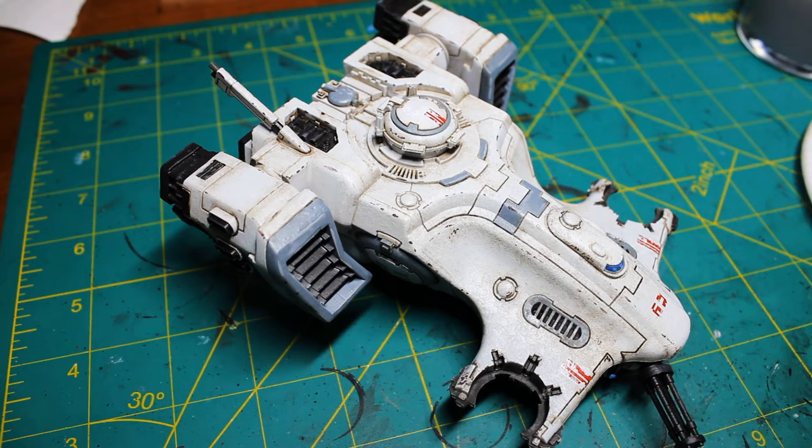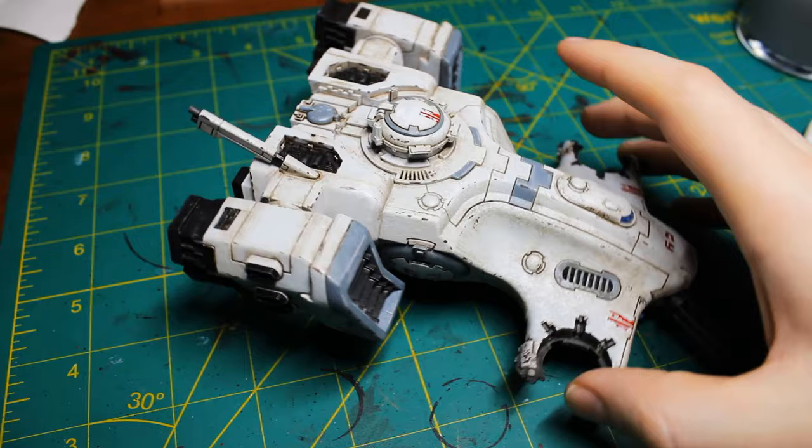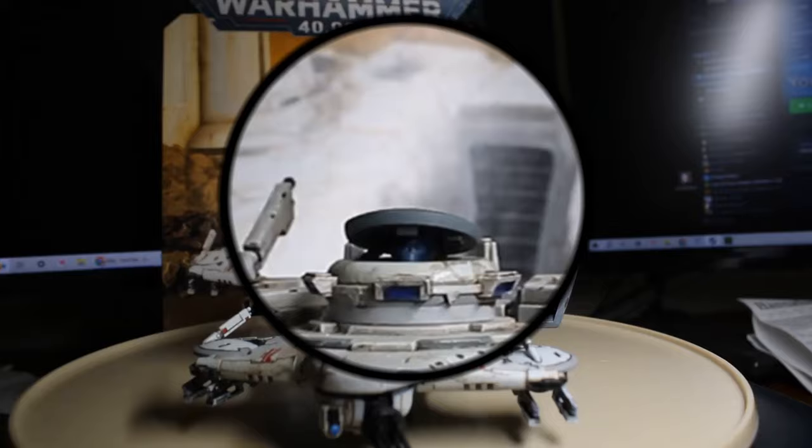And with that, the model's done. The only thing left to do is to put some drones in the drone spots. Thanks for watching!